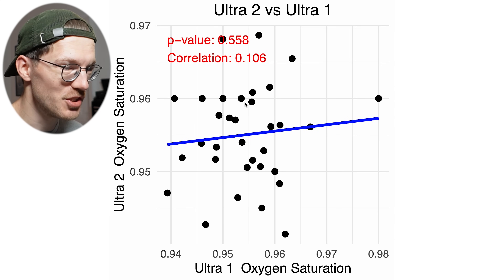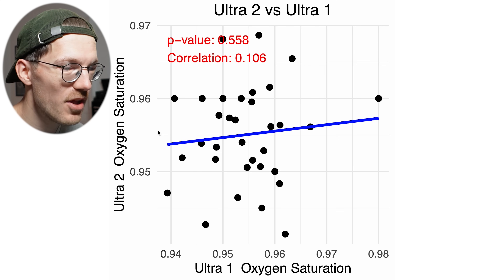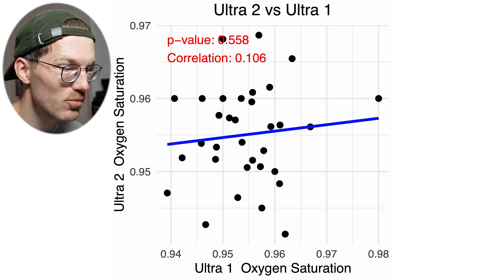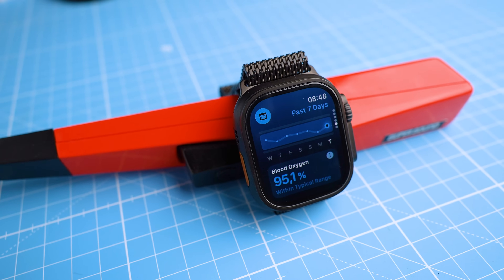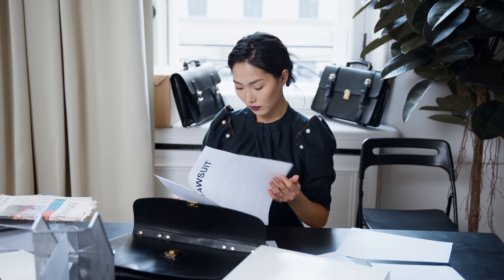The fifth measurement is blood oxygen saturation, and as you can see these show the lowest correlation — basically no correlation between the two Apple Watches. All values for both watches are roughly between 94 and 97 percent, but there was very little agreement between the two. So any value you get within this range is within the noise level of the Apple Watch. The fact that blood oxygen saturation showed the most noise is relevant since in the US, Apple Watches cannot use blood oxygen saturation measurements because of a lawsuit.